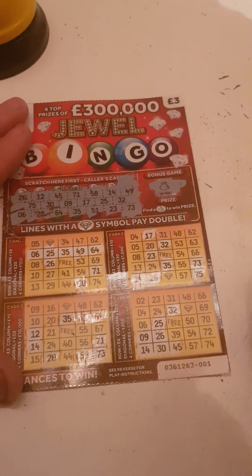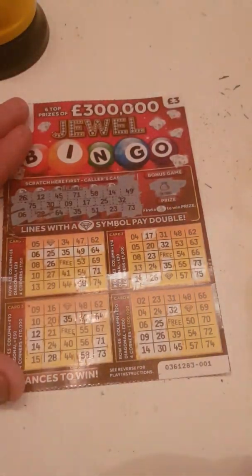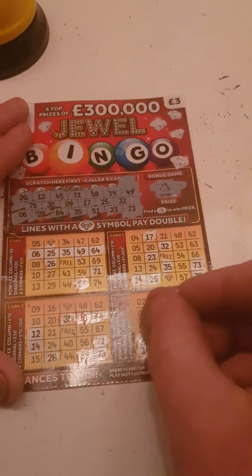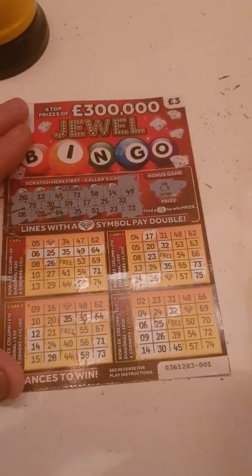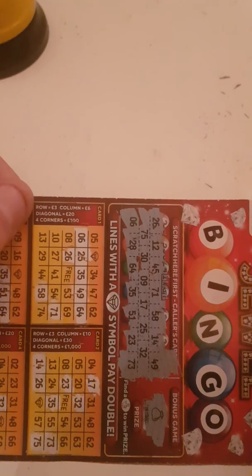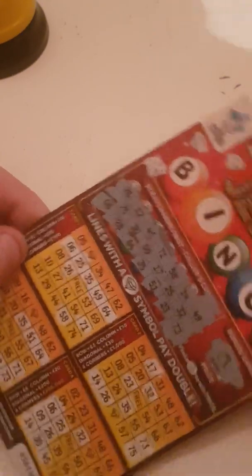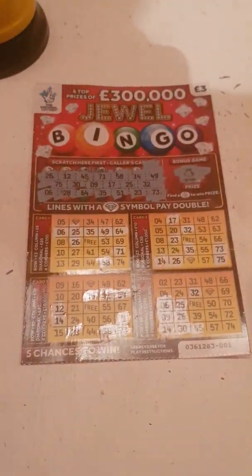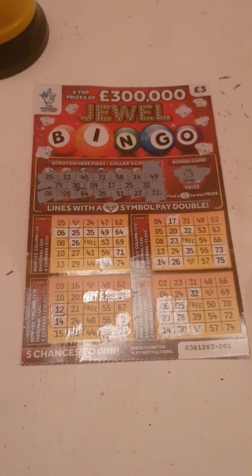And we've got a bingo! And that is a 3 pound win. We've got half our money back, pleased with that. If you like the video, like and subscribe. Thanks for watching, see you on the next one.